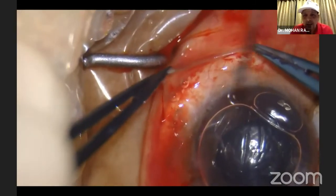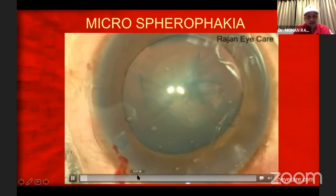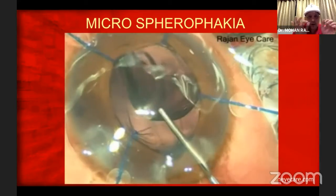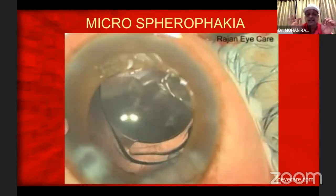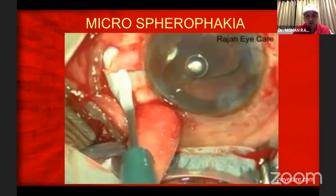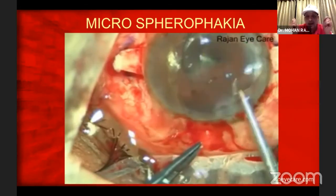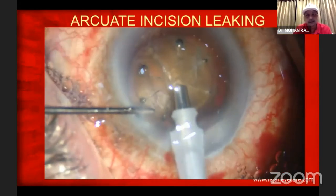And the patient did very well for three months. He had 6/9. After three months, he died of COVID. This is another patient — just like the way Partha was showing very beautifully. While putting the lens, the game was very good. Putting a single-piece AcrySof lens — when I remove the instrument, see what's happening: the lens started displacing. The vitreous has come out. This is a microspheria with universal zonulopathy. Again, I have to do a glued IOL. Already a CTR is inside, the intraocular lens is inside. Extended the incision, removed the IOL, removed the CTR, and put a glued IOL. The patient did very well — this patient is still surviving. He didn't die of COVID.